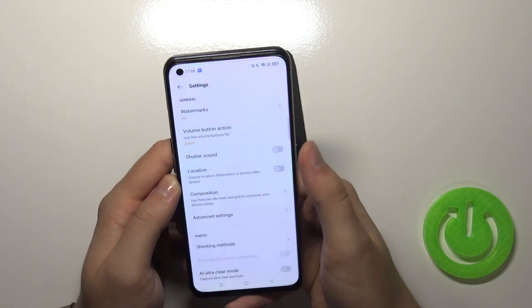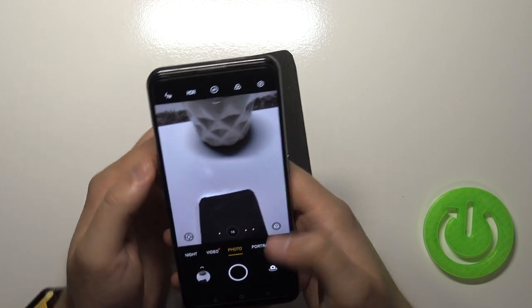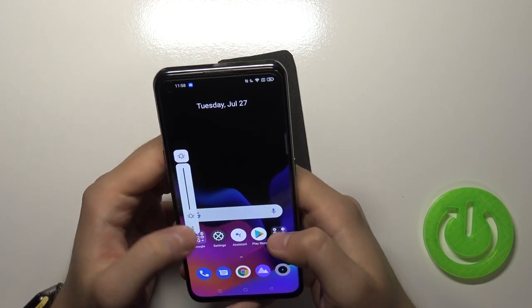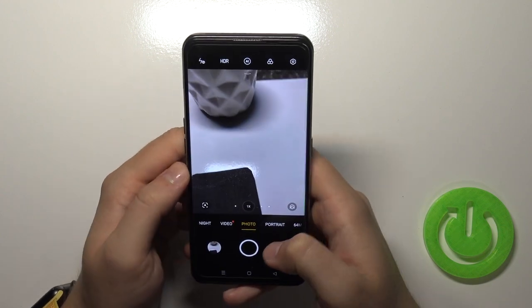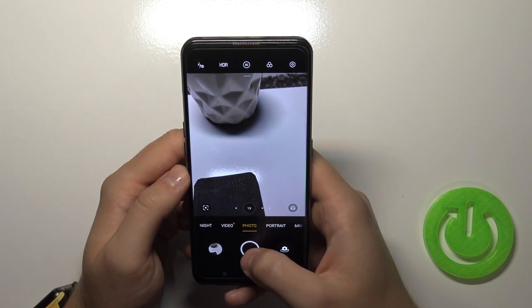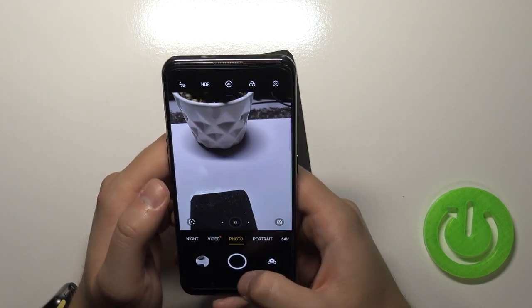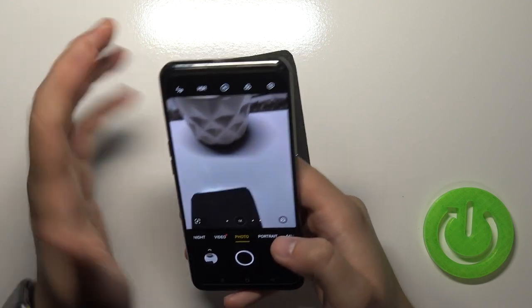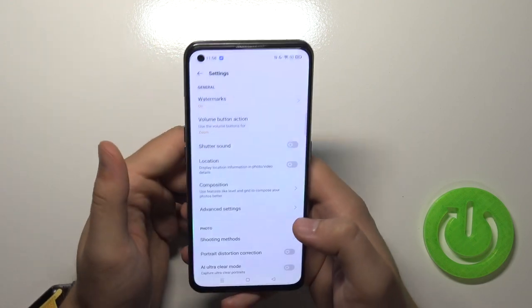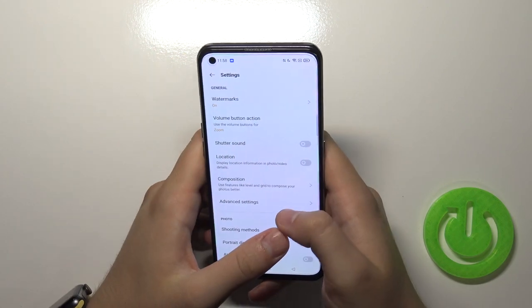When we go back we can also enable or disable the shutter sound. It doesn't seem to make any sound when you take photos — probably some kind of a bug. Maybe they will fix it in the next update.